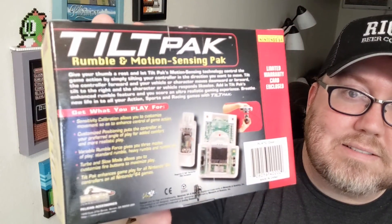This comes to us from Pelican Accessories. To be honest with you, I haven't heard of them before this. Look how excited that guy is on the box — good Lord. There's a little bit of the back of the box there too if you're curious. It takes a couple of AA batteries, which I do have on hand. Rumble and motion sensing pack — okay, so it does rumble also. That's handy I guess. Not necessary, but handy.